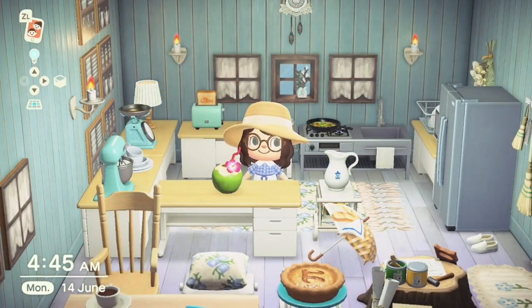At number six we have the Coconut Juice. If you're making a tropical island this item is definitely a must. It can be obtained via DIY recipe through the normal routes, and Snooty Island residents should be crafting this one as well, so remember to check up on them. It takes just one coconut to craft, so you can have as many coconut juices as you want.